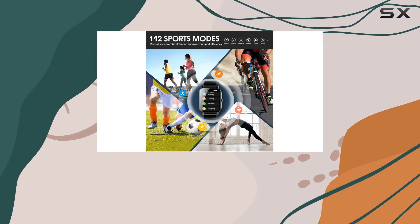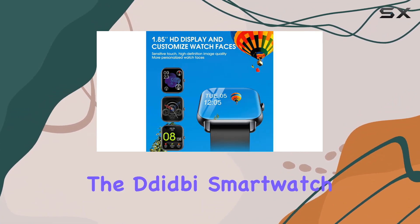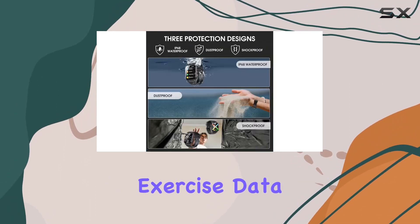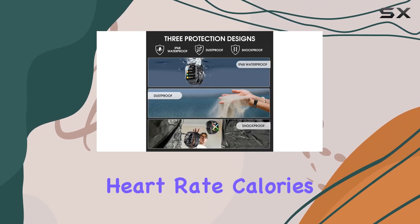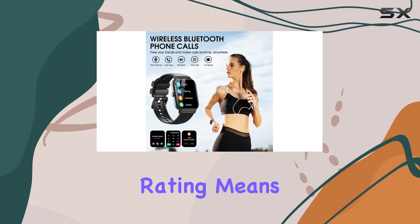It seamlessly integrates into your daily life. Compatible with most iOS and Android smartphones, it becomes an essential part of your routine. For fitness enthusiasts, the Didby smartwatch offers 100-plus sports modes, diligently recording exercise data such as steps, heart rate, calories, and distance.